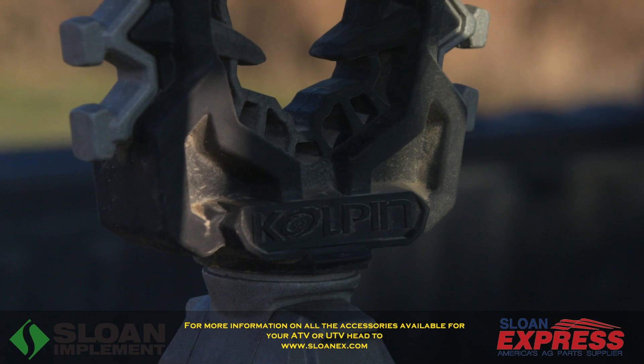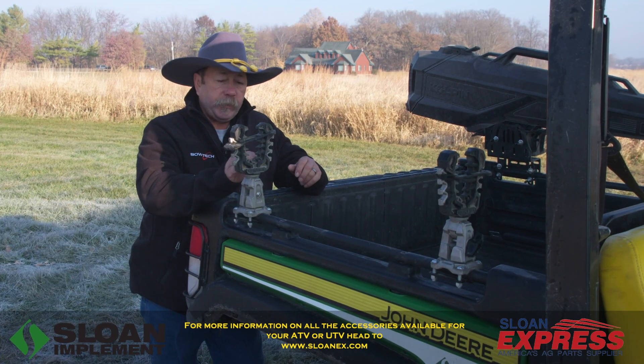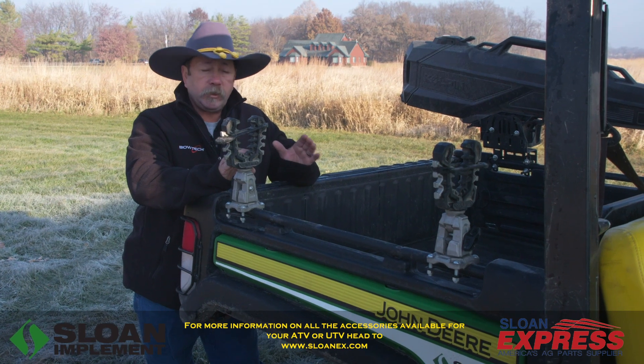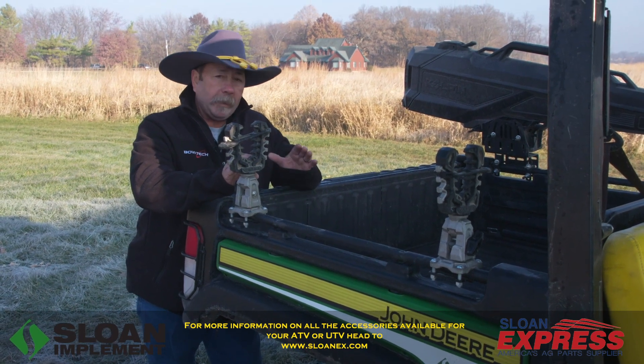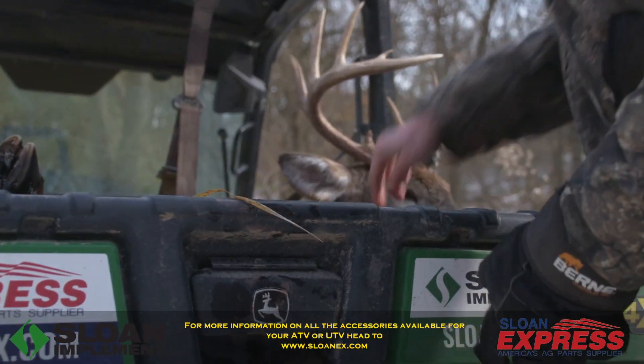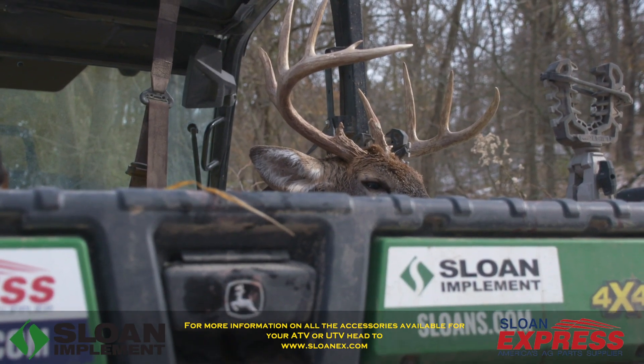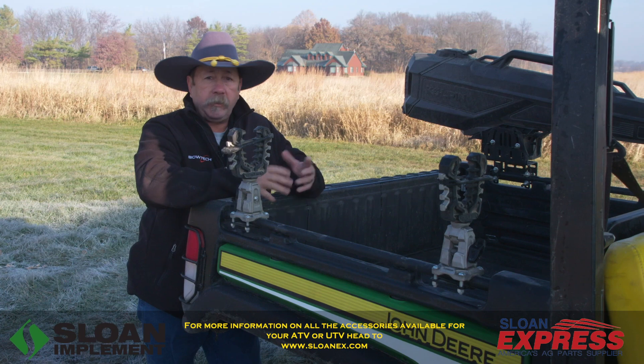Moving around back, we've got the Copeland Rhino Pros right here. With this, you can put a scoped rifle, a bow, a crossbow, a shovel — just about anything that you want. What we like to do here, when we kill those big bucks, we don't like the racks to be wobbling around. We simply put them in there and they're good to go.